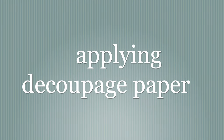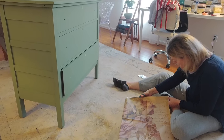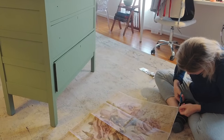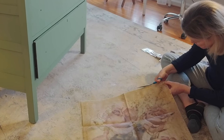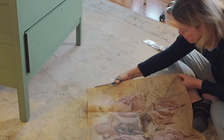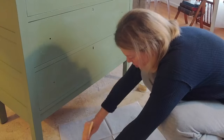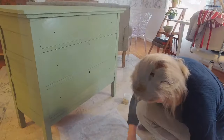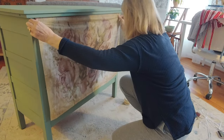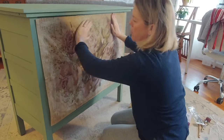Now on to the paper. First I cut off the white edges so they wouldn't show. This paper is called Sepia Rose — another product from Dixie Belle — and I'm going to apply it using their clear coat with a sponge brush. I apply the clear coat all over the drawers and then onto the back of the paper for it to adhere. I was really lucky because this paper actually fit the front of my chest of drawers perfectly.